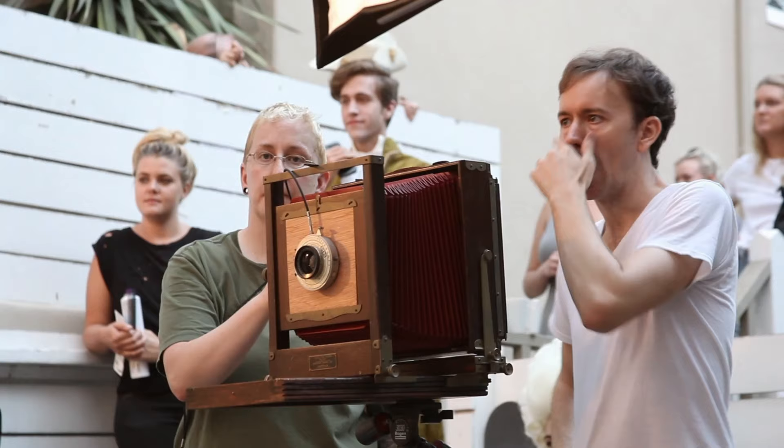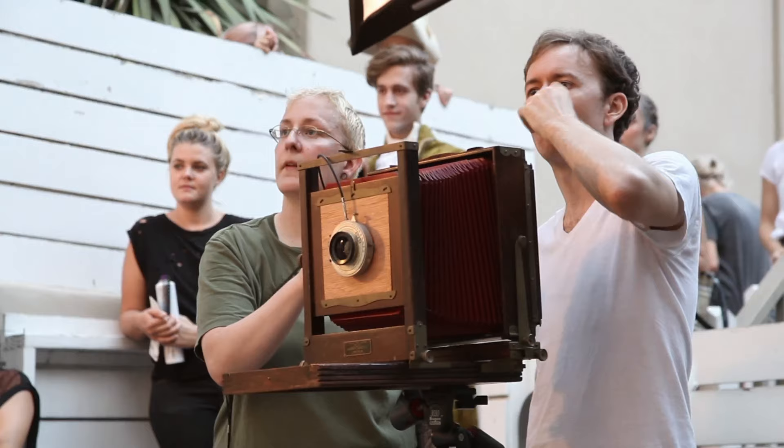I started shooting 8x10 when I did the Marie Antoinette series. That was the first time that I ever really used 8x10.